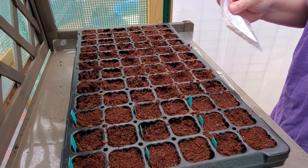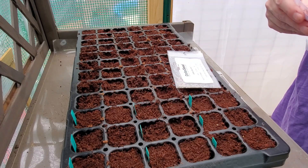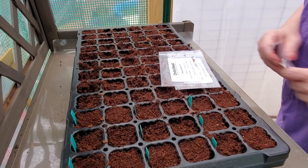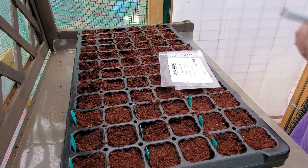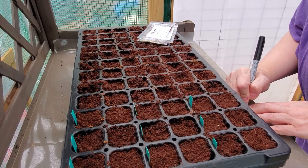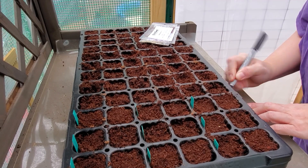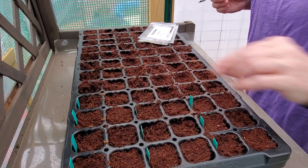Now I'm looking at what else to add to the tray. Here's some Gaillardia — I'll do that. Also Globe Gilia and Virginia Stock. I'll start with those for now. I just wanted to show everybody what I'm doing in a place where you can actually see clearly and not have to squint in the dark. I'm going to label those and go back and plant them.